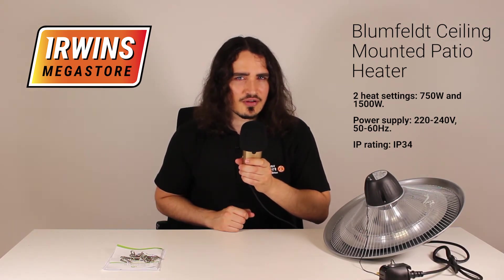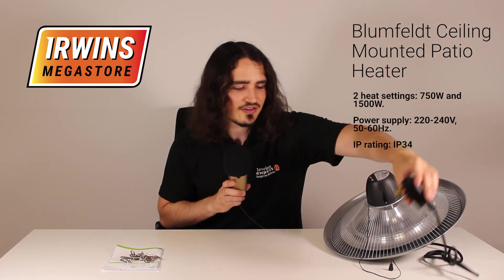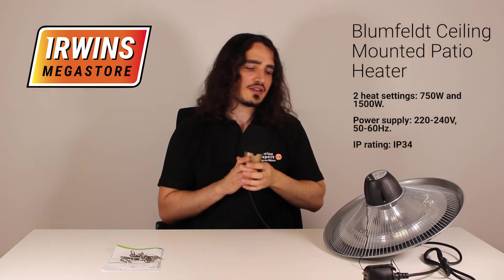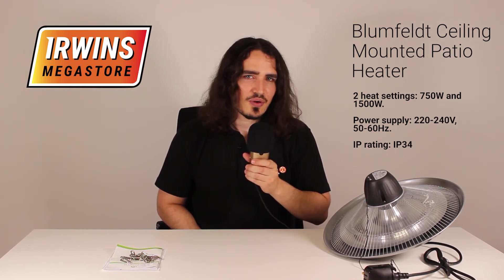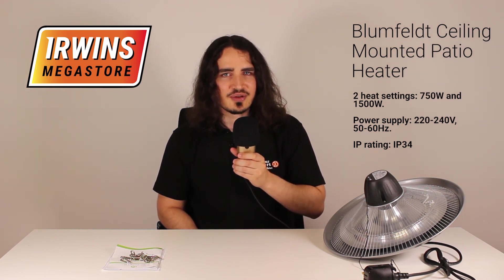If you're not too fond of wiring, you don't have to worry at all. It comes with its own plug so that goes straight into the mains — no wiring required at all. Enjoy the outdoors on those cold winter months with the Blumfeld ceiling-mounted electrical patio heater.